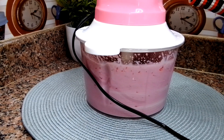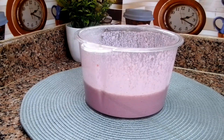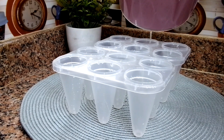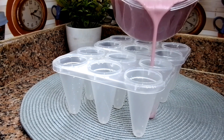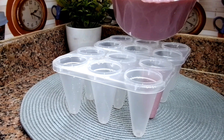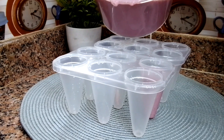At this point I was tempted to transfer the mixture into a cup and just drink it, but we are making popsicles — we have started and we have to finish it! Here are my popsicle molds. I'll go ahead and transfer the mixture into the molds, and you don't want to overfill them so that when you put the cover everything can balance well.